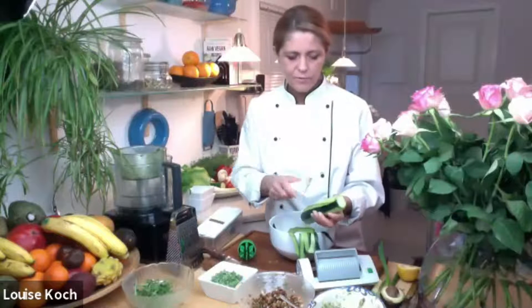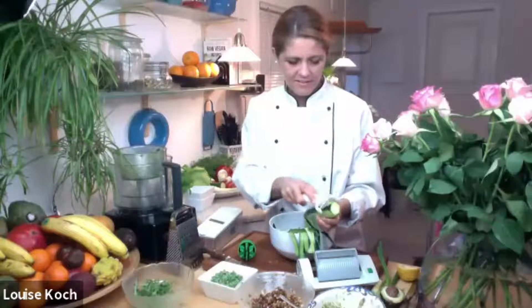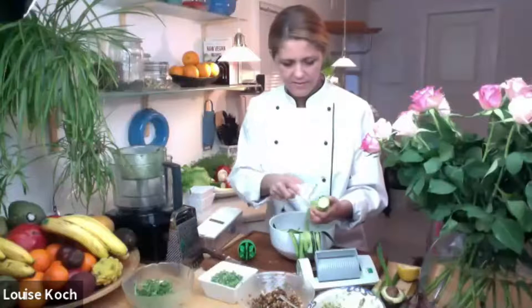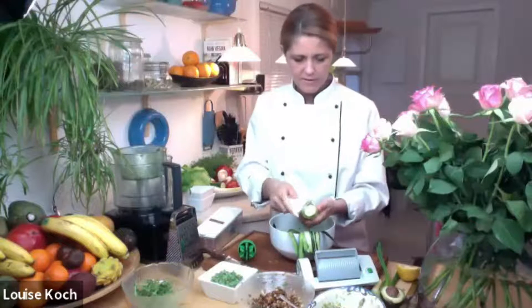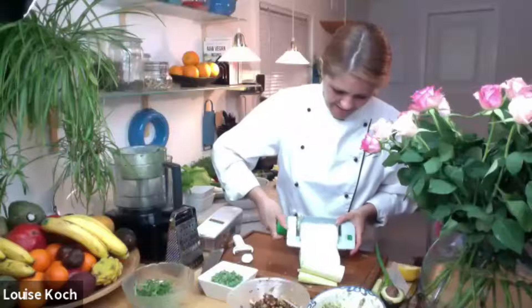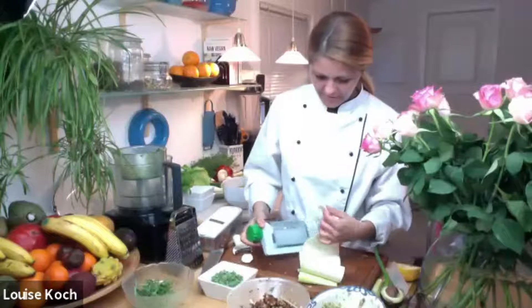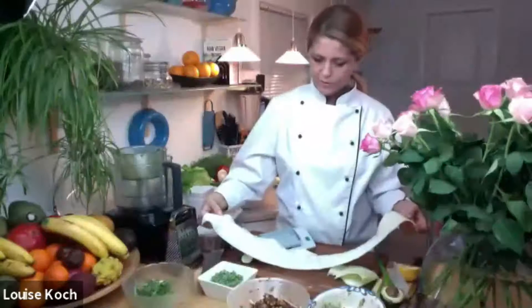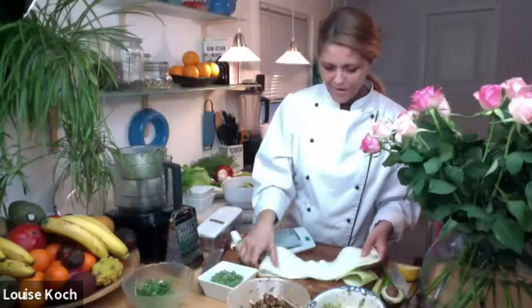So you want them fairly fresh. Look at that — that is amazing, right? And I just kind of separate it, look — huge piece. We're going to make some amazing wraps here.